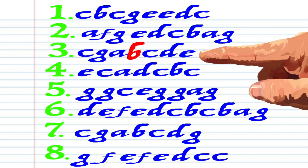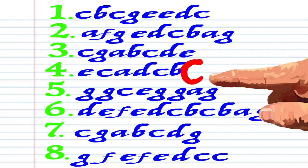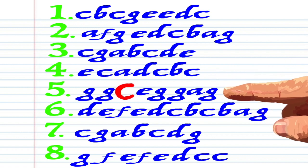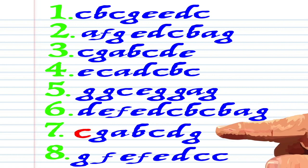G, A, B, C, D, E, E, C, A, D, C, B, C, G, G, G, C, E, G, G, A, G, D, E, F, E, D, C, B, C, B, A, G, C.